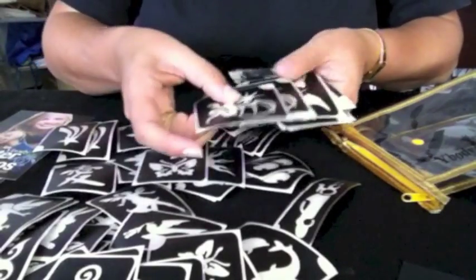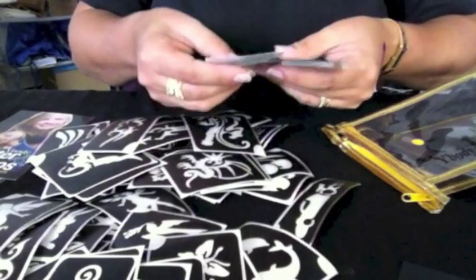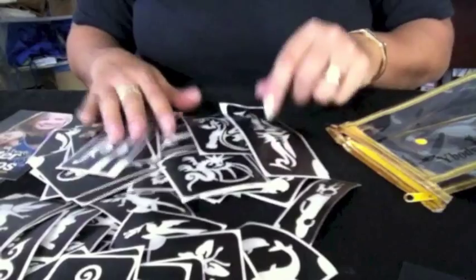Dragons, boys, some tribals, some of the larger shoulder designs, and some that can wrap around your wrist or go in the lower part of your back are all included.